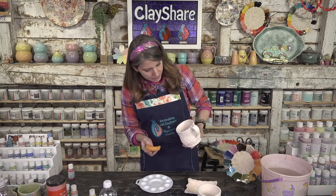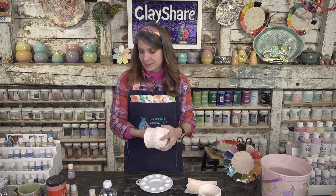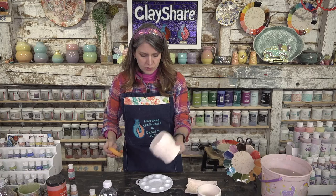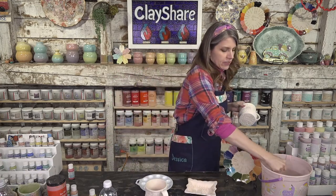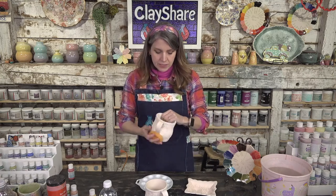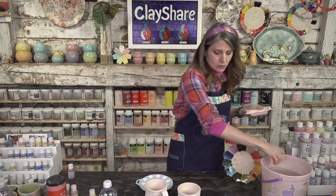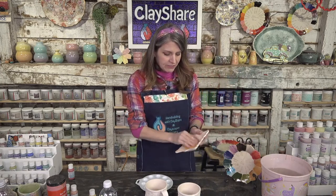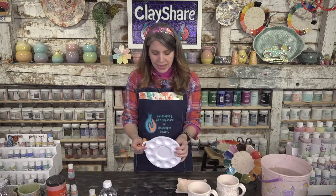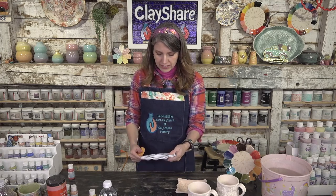Bisque ware is also very thirsty and that's what we want. When you first get fresh bisque, wipe it down with a damp clean sponge to remove any dust or clay bits. Also check for any burrs or sharp raised areas — if there are any, use a diamond core sanding pad to wet-sand them down. I've done that in all my glazing videos.